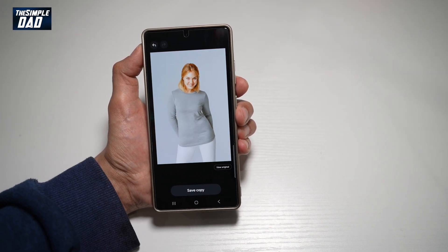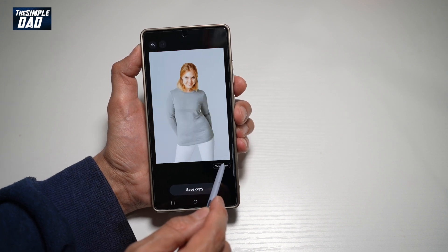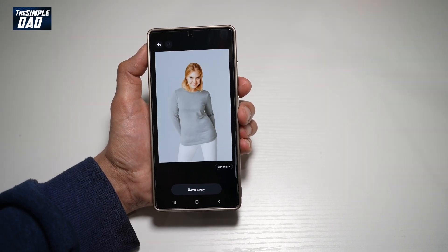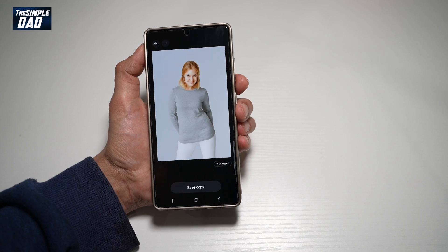And now as you can see, the lady has a new shirt on. If you see the before version, you can see that we had a white shirt. However, now we have a gray shirt on. So there you go, guys — that is how to change the clothes in an image on your Samsung S25 Ultra.